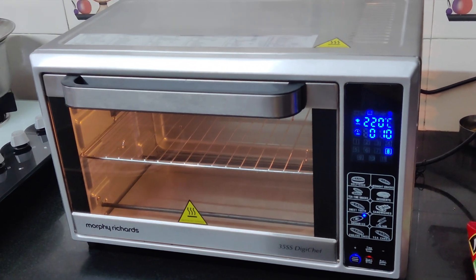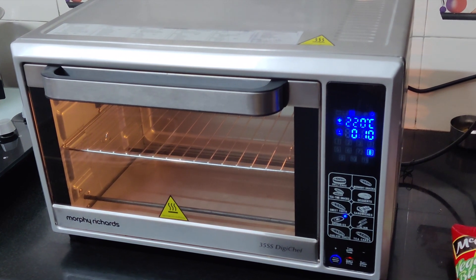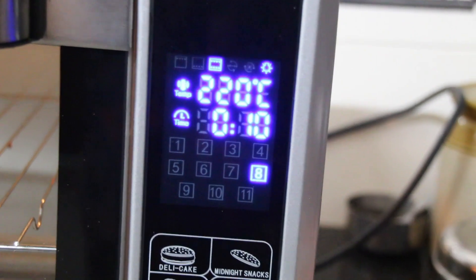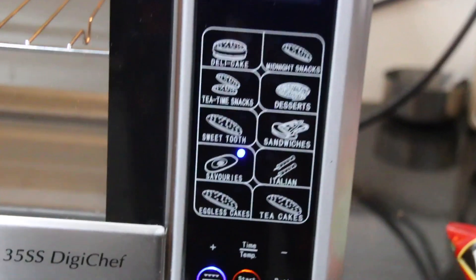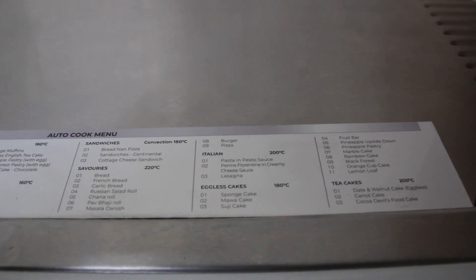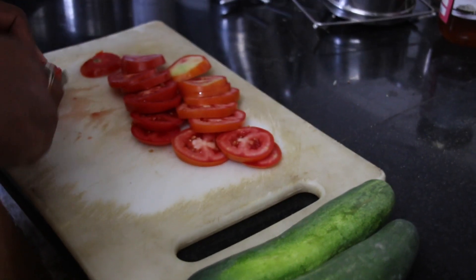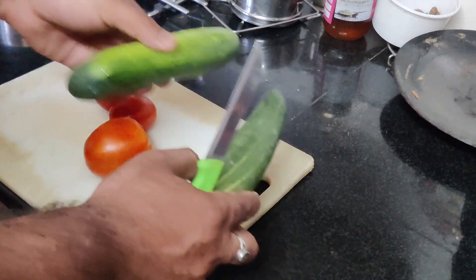We have set it on 220 degrees Celsius. The preheat is on number 8. See, I have set the number 8 here — so guys, it is on number 8 preheat.